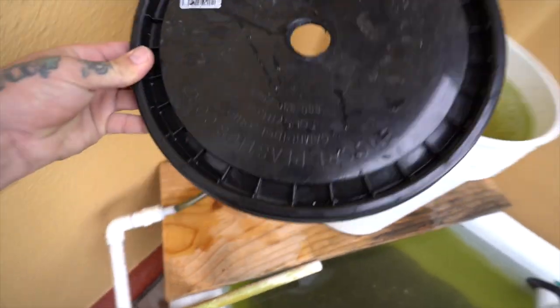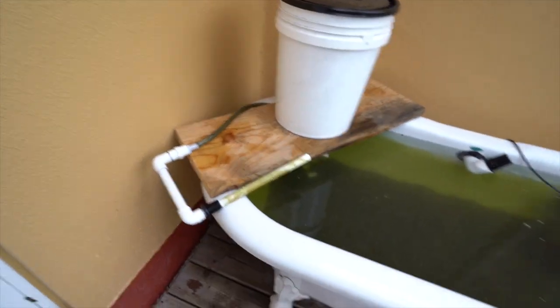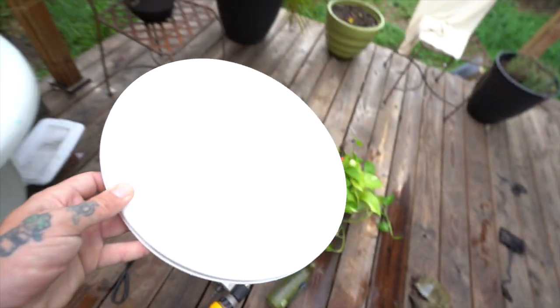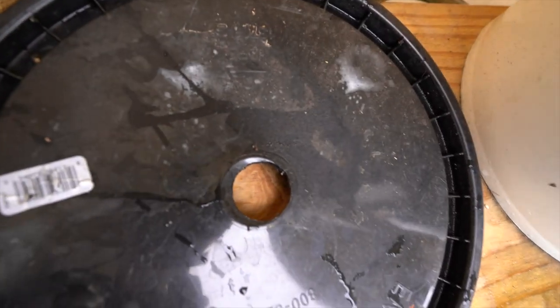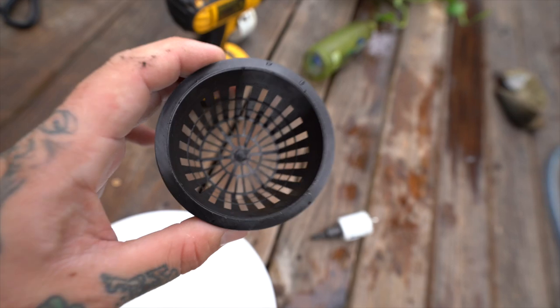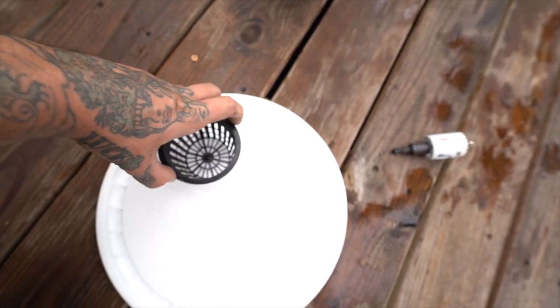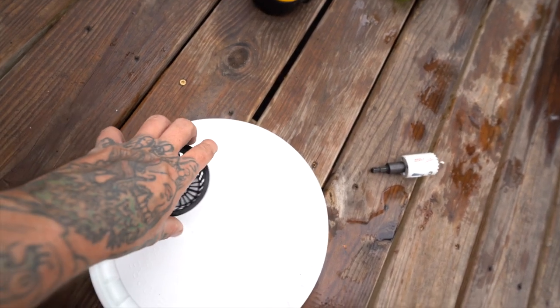Before we had the black lid on top of the bucket, which looked kind of weird with everything being all white. I went ahead and got a new white lid. Now all we have to do is drill another hole for the intake, and then drill four three-inch holes for four net pots so we can set up our aquaponics system.